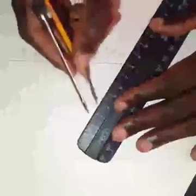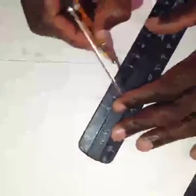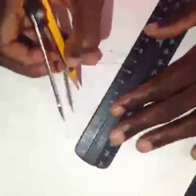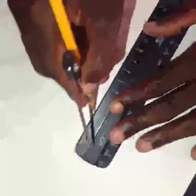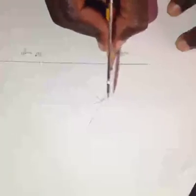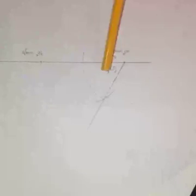Then construct a small arc here, and join a line from the original point to the point where the two constructed arcs cross. This line represents the 60 degree angle.